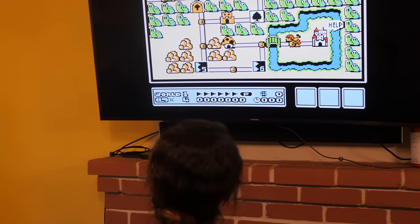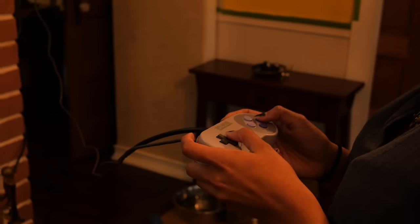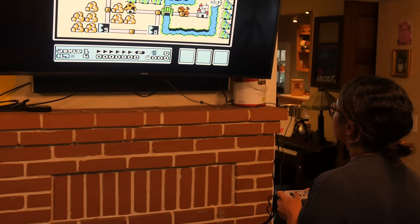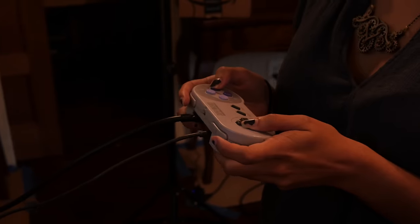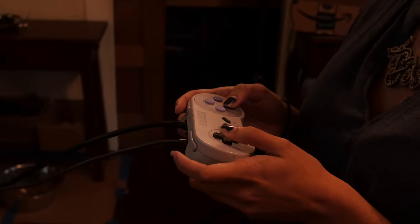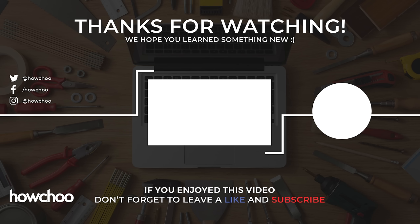What if you want to play with a friend? This is one controller, but you can connect a second USB controller or use a Bluetooth controller — you can actually use several Bluetooth controllers for multiplayer. Check out the link to the full guide in the video description for more information, text and photo based version of the guide, helpful links and more. If you have any trouble, questions, or comments, leave them in the video comments. Be sure to subscribe — we do cool projects like this all the time. Thank you very much for watching.